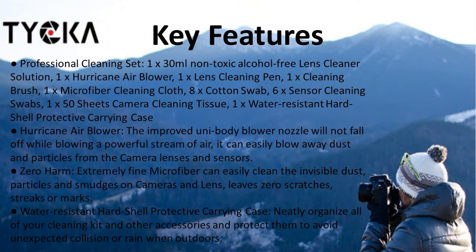So just to sum that up: you're getting a professional cleaning kit with plenty of items — the hurricane blower, the microfiber cloth which won't cause any problems — all in a very good hard shell case.